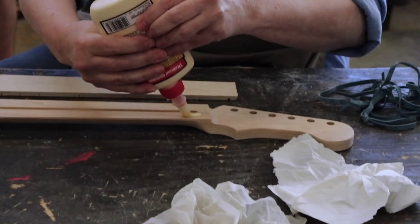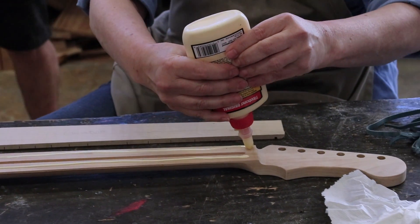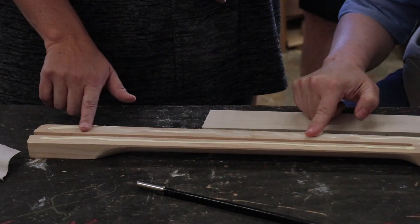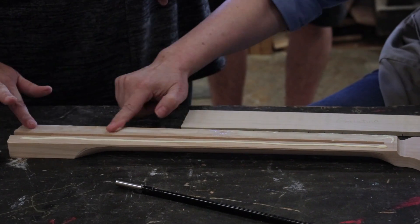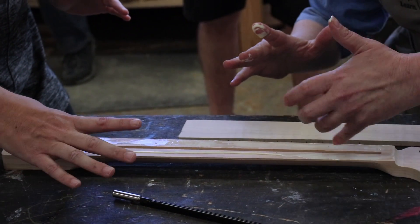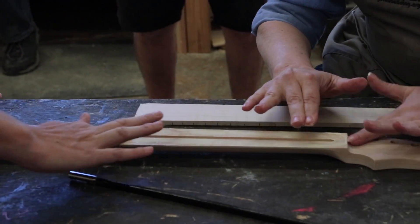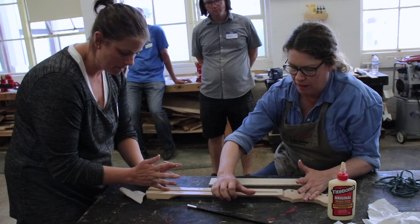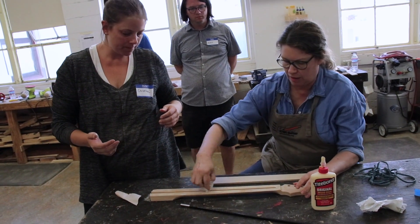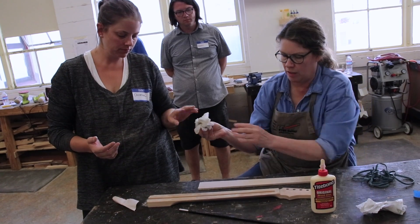Instead of using tape, I'm just going to make sure I don't use too much glue. I'll put a thin ribbon here and spread it to cover all the surface. A nice thin coat shouldn't produce a lot of extra glue oozing into that channel. If some does get in, just scoop it back out. Don't worry about any excess that spills out of the edge — we're going to sand that off later.